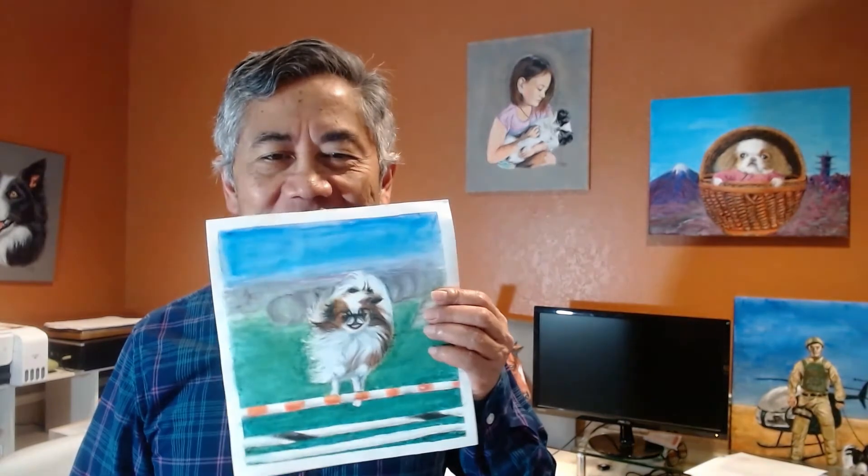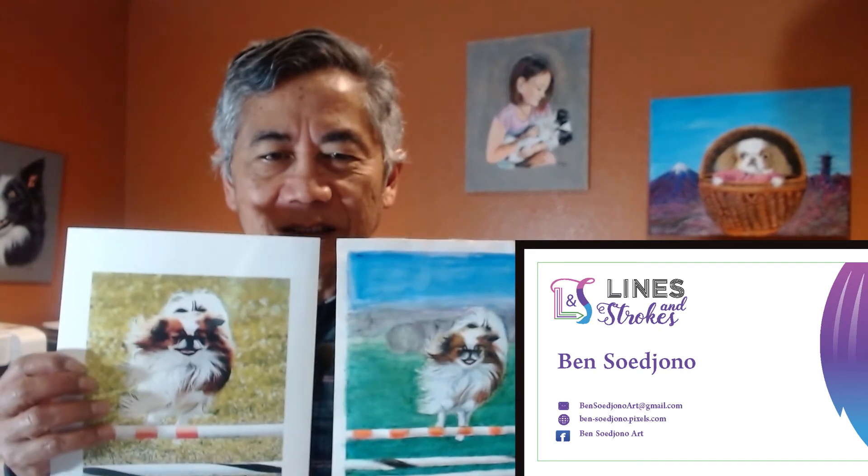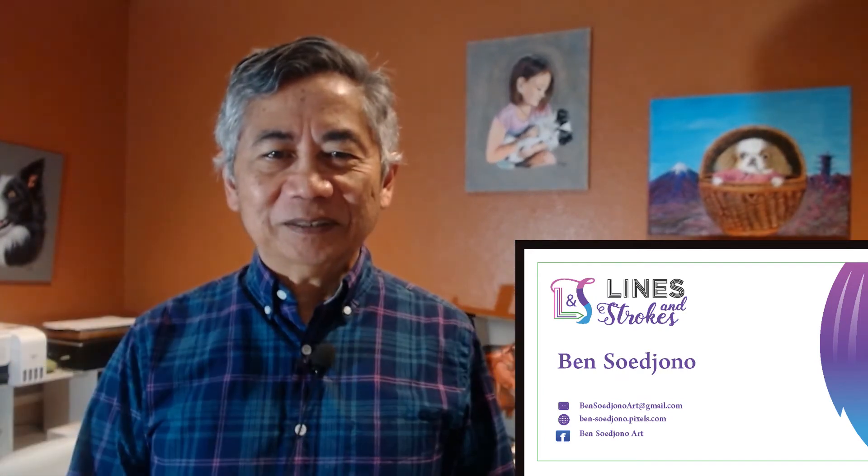Hi, I'm Ben Sugiono, and I'm here to show you how I created this painting in multimedia from this photograph. Enjoy!